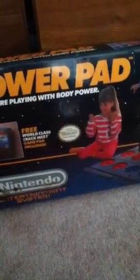And this is the Power Pad. I took some time to use it, and well, it could work out. Yep, it's a workout thing.